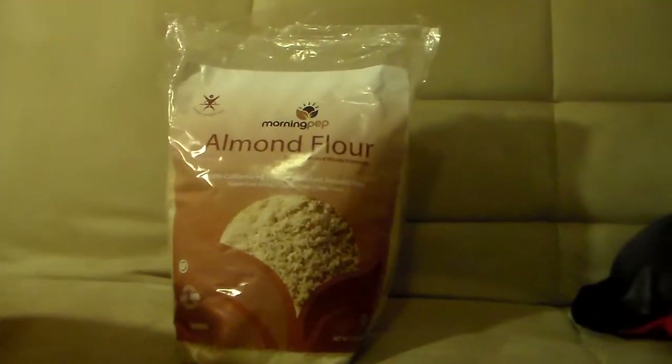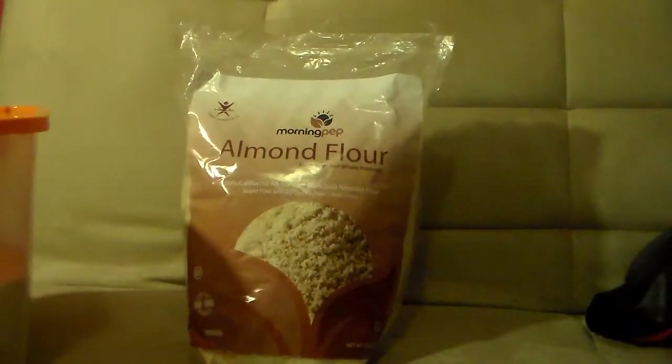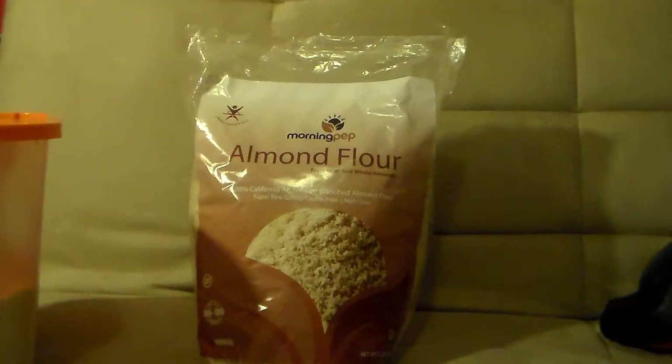That was a quick little review on the almond flour — once again, a five pound bag and a two pound bag which I put into my container. This is from a company called Morning Prep and this is my honest opinion: I love it, I love the nutty taste and the little bite to it. Thanks for watching — you can find more details and where to buy it on my blog, there'll be a link down below. Like, comment, share, and subscribe. Love, CC — take care guys!